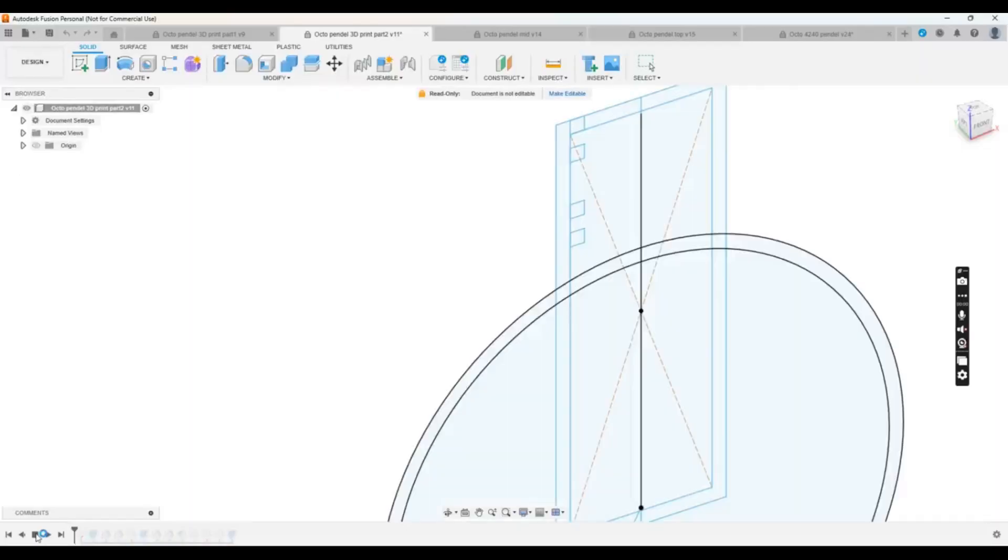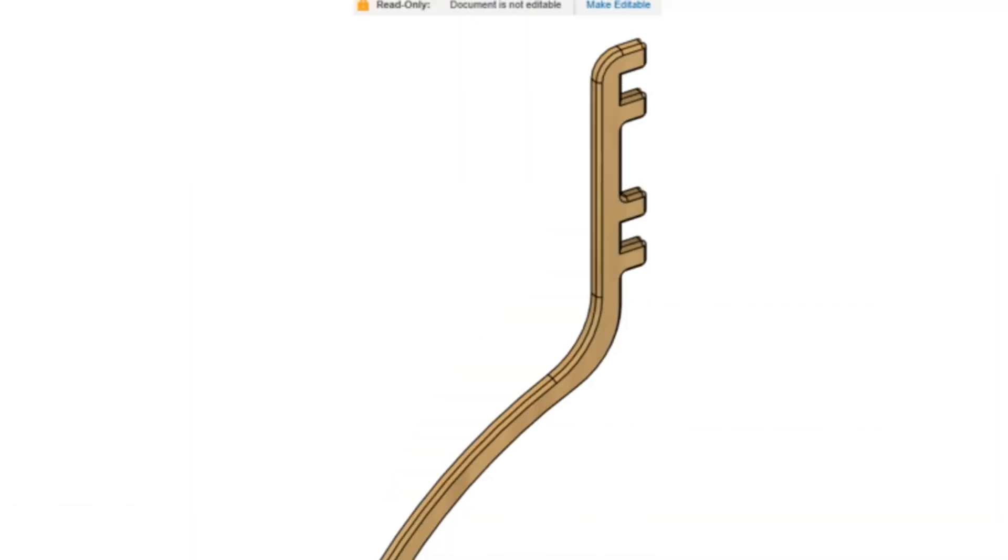I started by looking at the lamp she wanted, and it was very expensive. So I went to the computer, opened Fusion, and started designing a lamp.